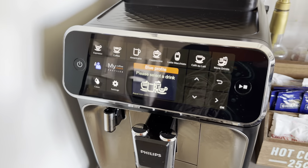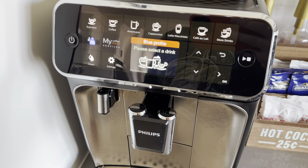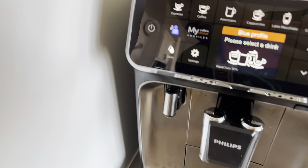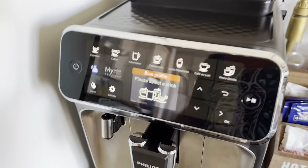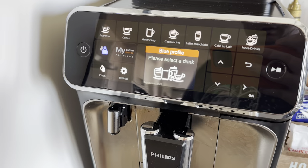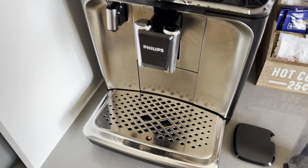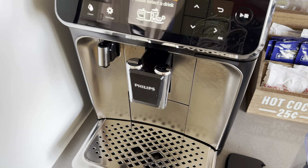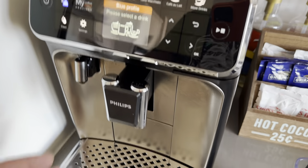I'm going to do a quick look at this — the Philips 4300 espresso maker. I've had it for a little while now and thought I would give my opinion about it.